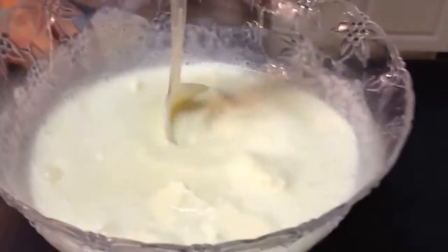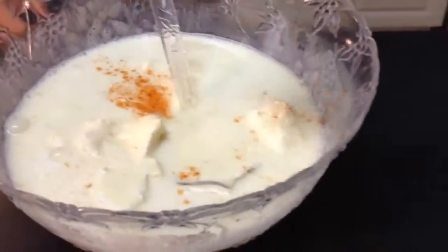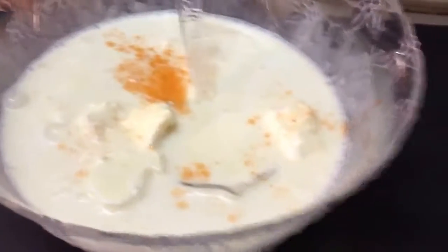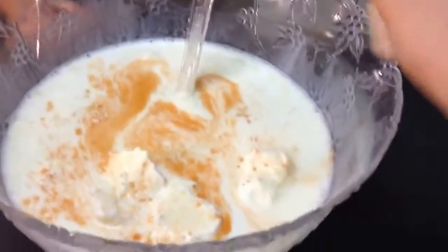Excellent. A little paprika across the top. I'm a paprika kind of guy. How about like this? Awesome.